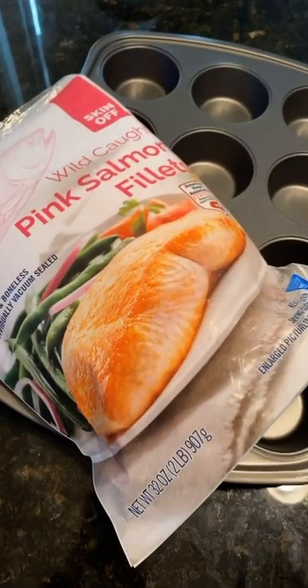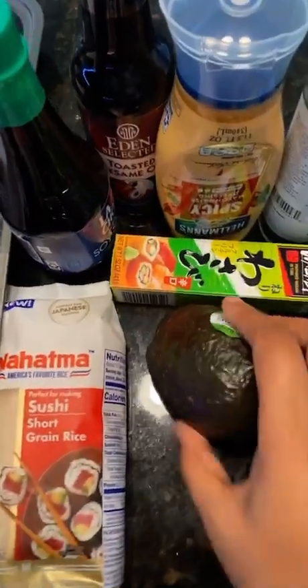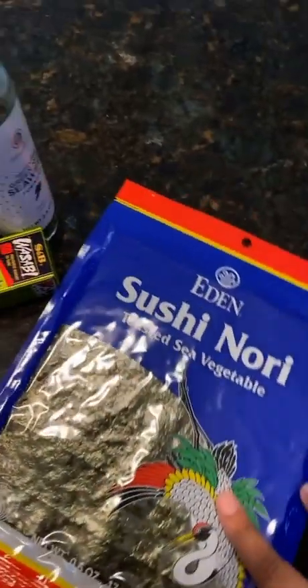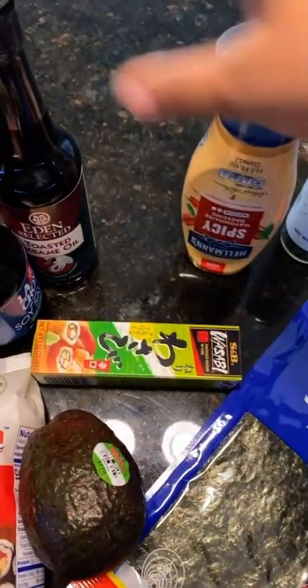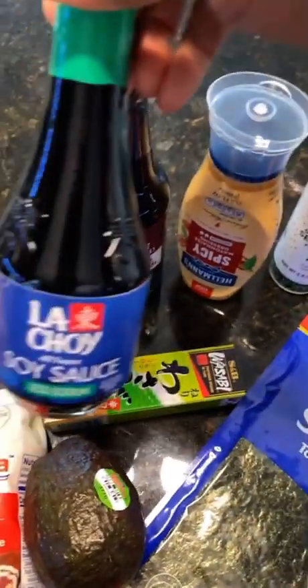We all like to eat sushi around here. I saw this cute recipe on Facebook so I'm gonna give it a try. It called for salmon, sushi rice, avocado, green onion, nori sheets, sesame seeds, spicy mayo, sesame oil, and soy sauce.